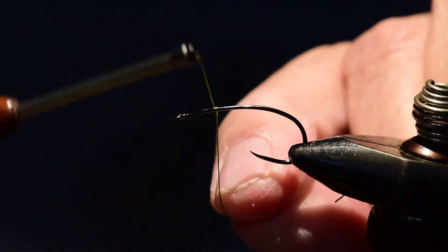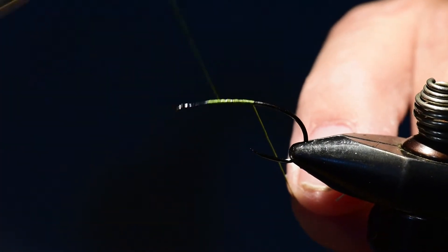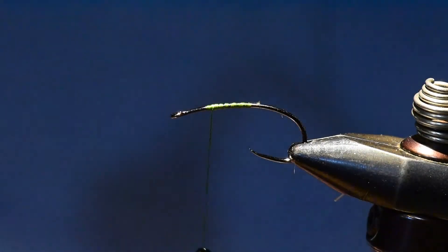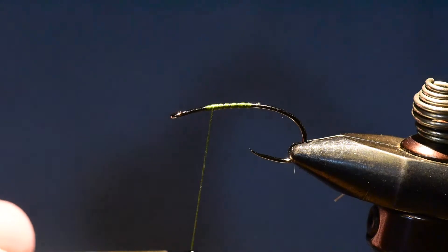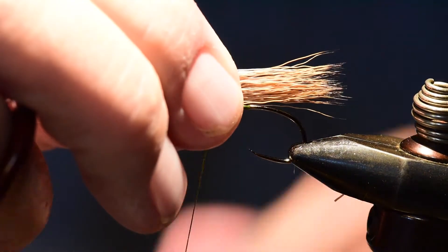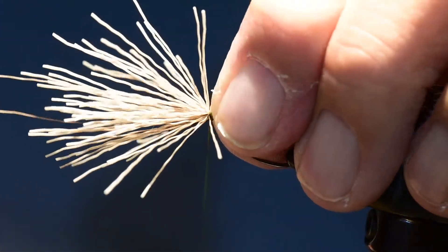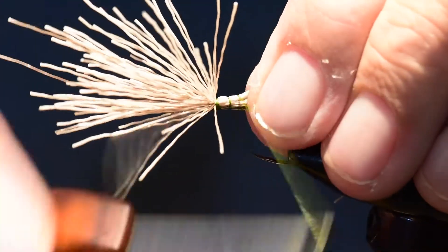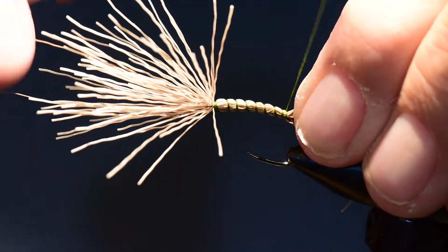Let's get started with this pattern. I'm going to tie on my thread at the two-thirds point of the hook and leave my thread right at the two-thirds point. I've taken a group of elk, clipped it off, cleaned it carefully, and stacked it in my hair stacker. I'll take that out of the hair stacker and tie on right at the two-thirds point, then wind it all the way back to the tail set position, then clip off the excess at a very steep angle to the hook shank so I can lay it flat on the hook.